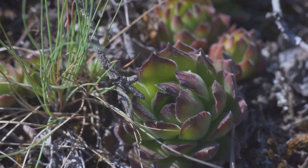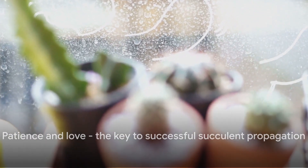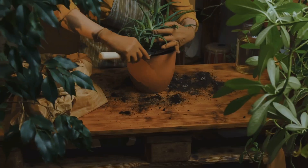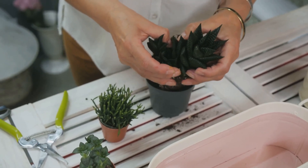Remember, propagation isn't just about growing plants — it's about learning patience, persistence, and the joy of nurturing. It's an experience that connects us to nature's rhythm and teaches us to respect life. It's a reminder that patience and love are key in every aspect of our lives. Now, go forth and propagate.